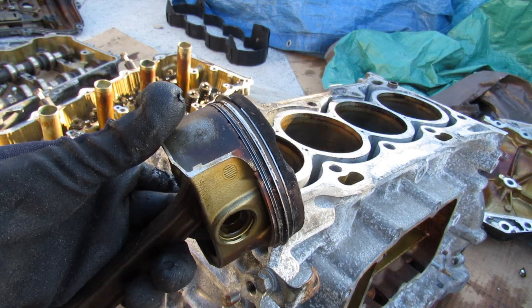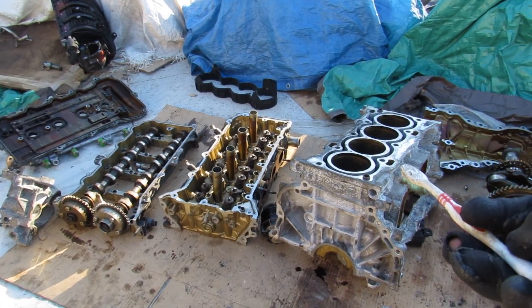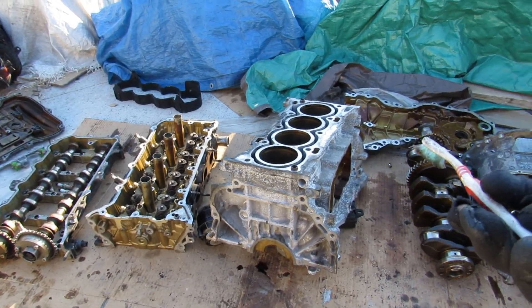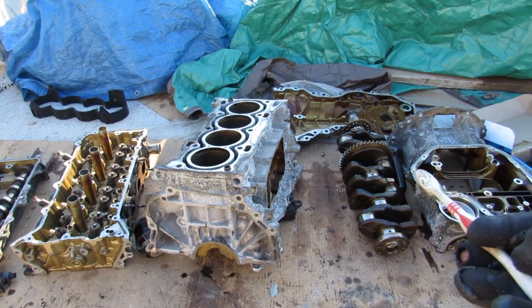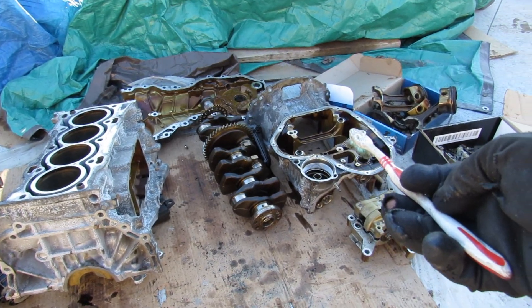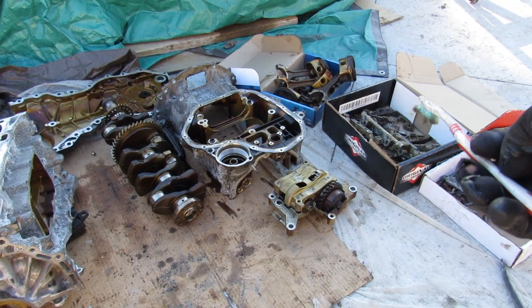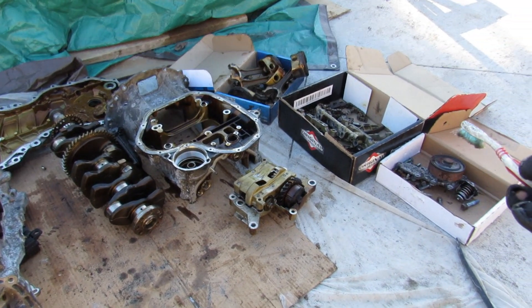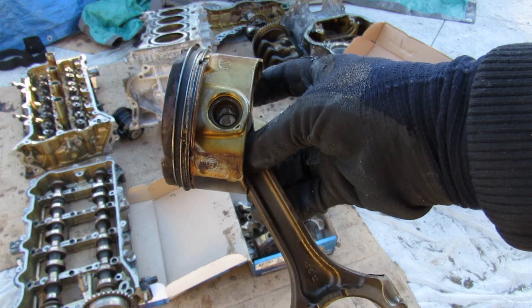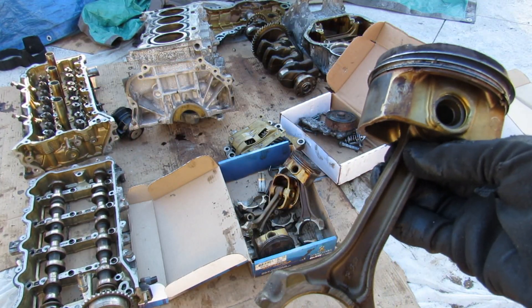Overall, Toyota has done a pretty good job with the design of this engine. Although very simplistic, it still achieves very good fuel economy and of course really good reliability. This engine has been used in many Toyotas such as the RAV4 and the Camry, and a lot of fleet vehicles, and it's proven itself over the past 10 years and hundreds of thousands of miles. And that's pretty much all the components inside Toyota's 2AR engine and how it works.